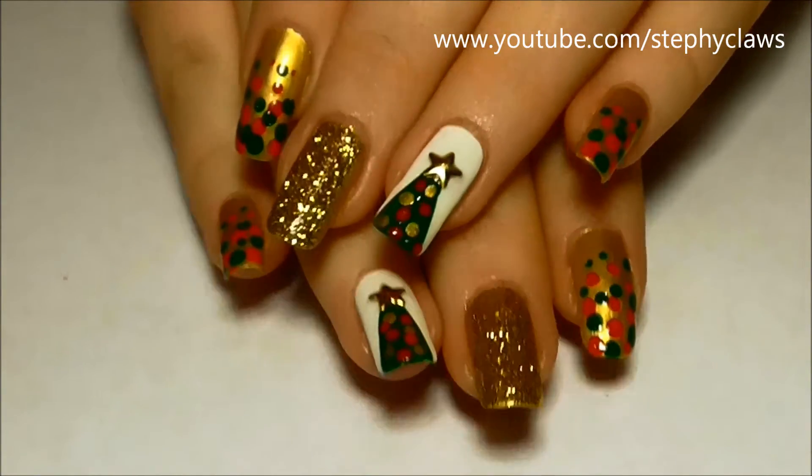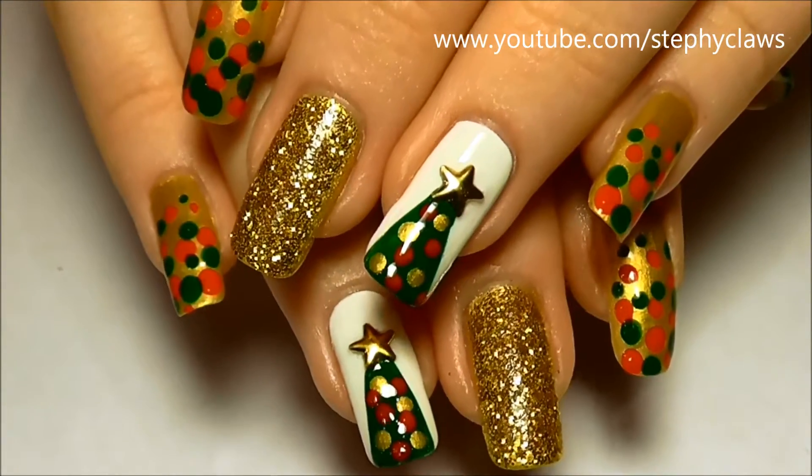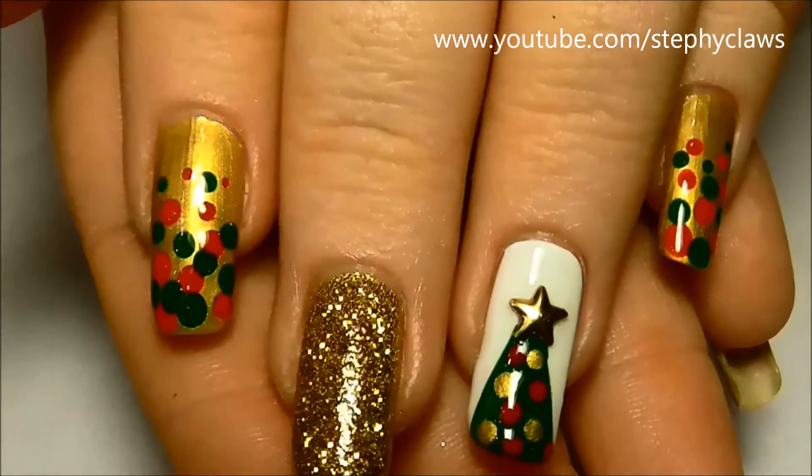Hiya guys, today we'll be working on this Christmas tree nail design. This design is suitable for beginners and requires no special nail art tools.